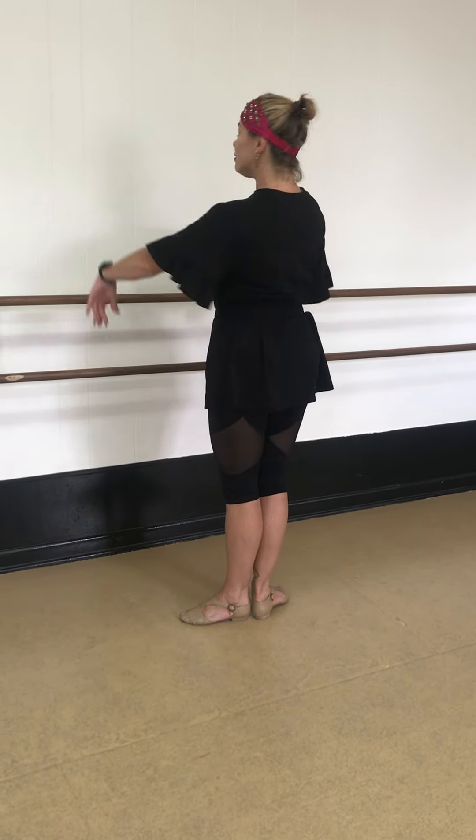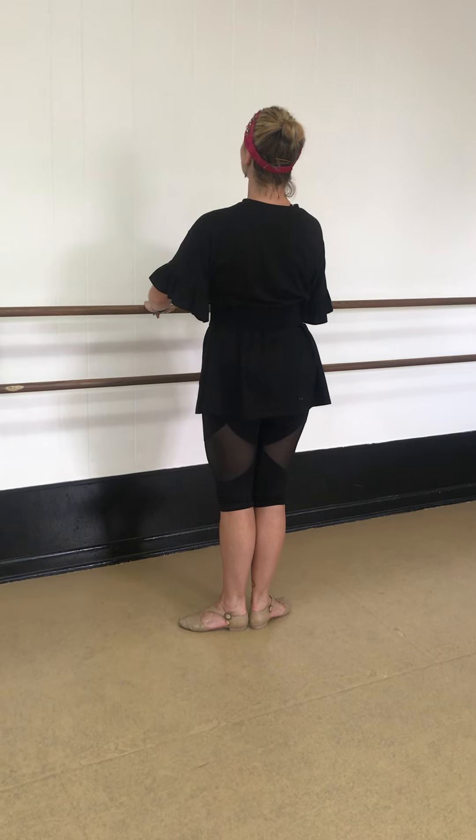First position, squeezing your belly button in, squeezing your high knee. Back is straight, chin is lifted.